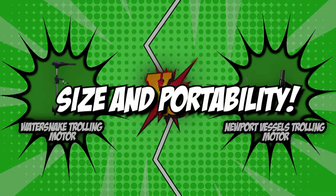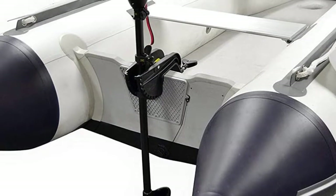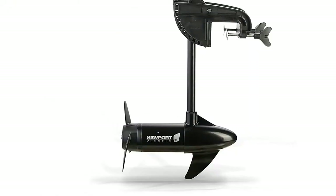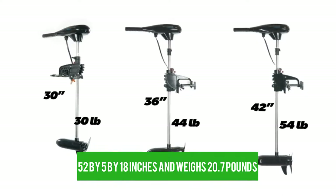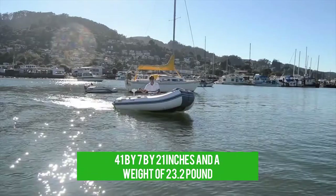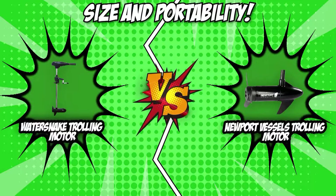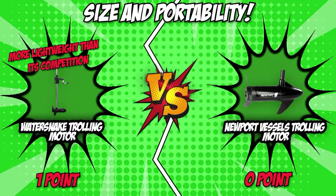The first category is size and portability. With trolling motors designed to be as compact and lightweight as possible, size is an important factor. Since they are designed for smaller boats, kayaks, and other inflatables, we suggest choosing a motor that suits the kind of load you're going to carry. The WaterSnake trolling motor measures 52 by 5 by 18 inches and weighs 20.7 pounds. The Newport Vessels trolling motor has dimensions of 41 by 7 by 21 inches and a weight of 23.2 pounds. This makes the WaterSnake the more lightweight option, so we award it the winner of this round, earning one point.